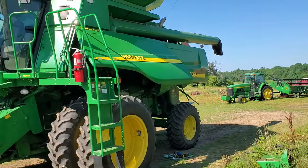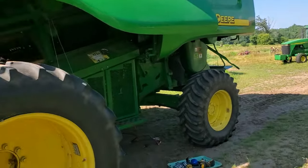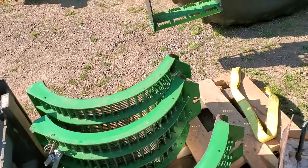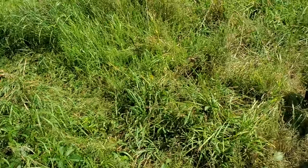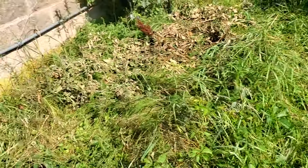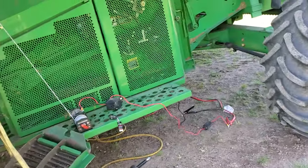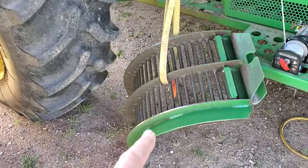I want to make a kind of update video to one I did three or four years ago about changing these concaves out. Those are the small wire concaves for small grain — oats in this case. And then these are two of the three round bar concaves for corn and beans that I've already taken out. They're really 60 or 80 pounds, especially this one on the end.